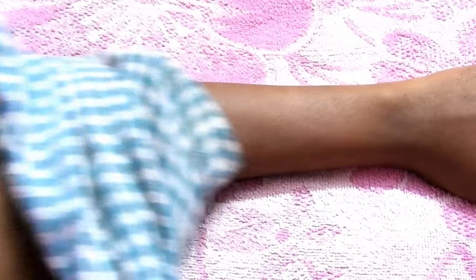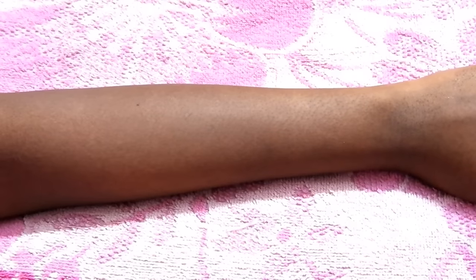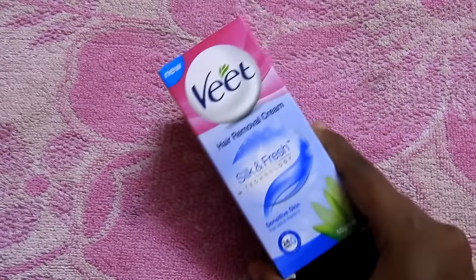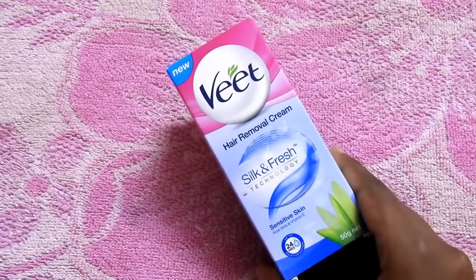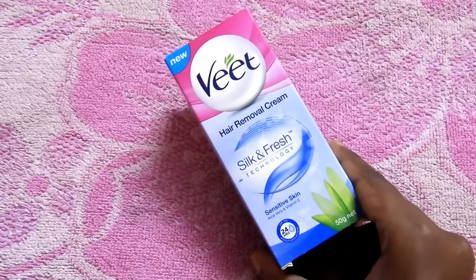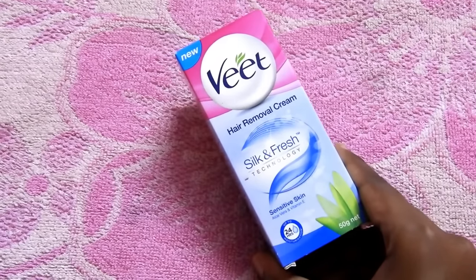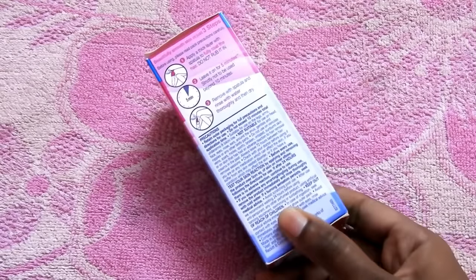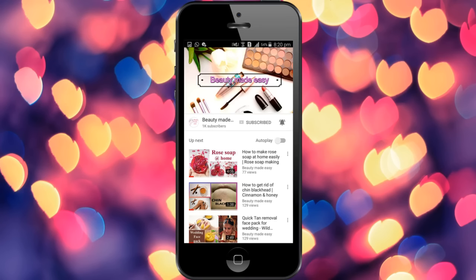It is nice and quick. If you are new to hair removal creams, buy the sensitive variant, use it, and see if it doesn't give any skin reactions. So far I have not experienced any skin irritation. It is working perfectly fine for me. I will leave the link in the description box if you are planning to buy online. Thank you, bye! Do subscribe to Beauty Made Easy for more such videos — thanks for watching!